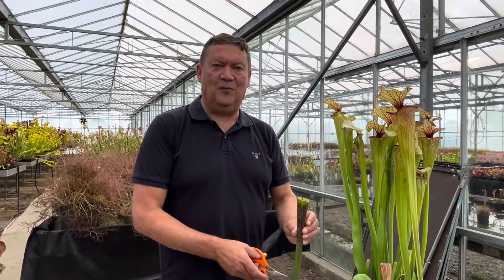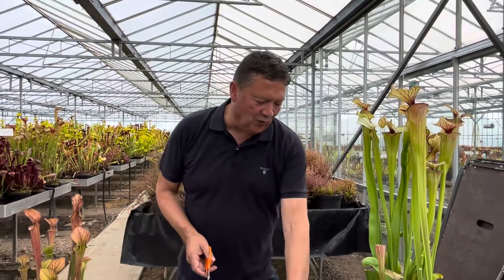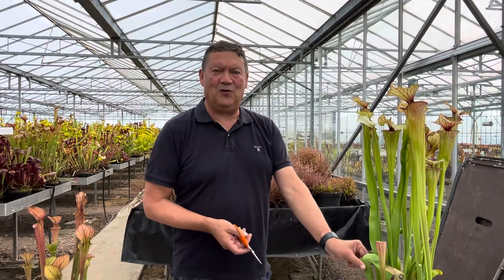Now I hope that short video has helped and put your minds at rest. So don't worry about your plant if you're getting this - it's quite normal. Thanks for watching.